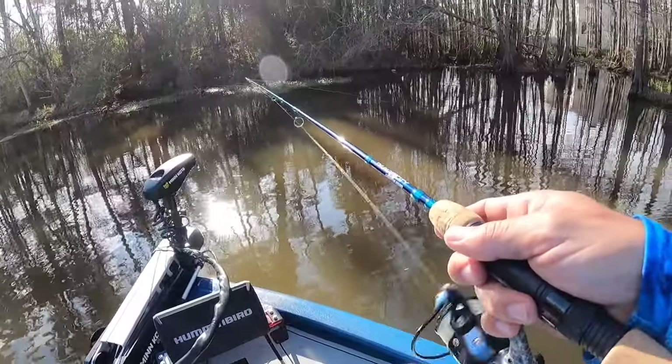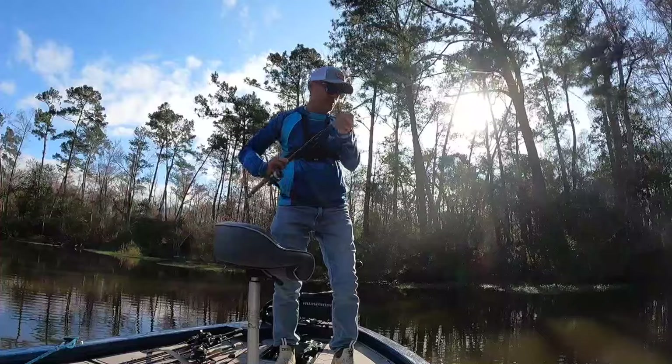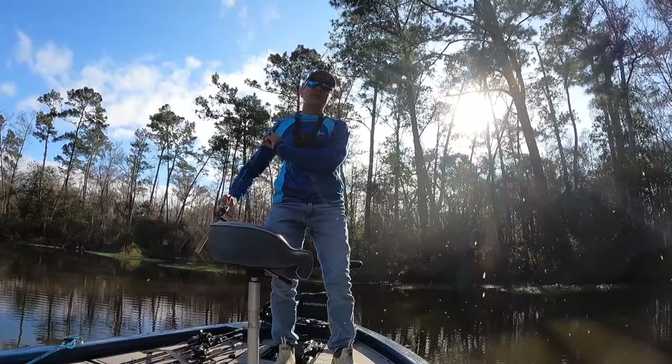In addition to jigging them in front of the camera, I'm also going to do a straight retrieve to see how they look. And then a very effective and fun way to fish them here in South Louisiana is under a cork — maybe you call it a bobber — much slower presentation, obviously, but super effective, quite deadly. And everybody loves to see a cork go down, right? That's fun for everybody. So let's get these in the water.